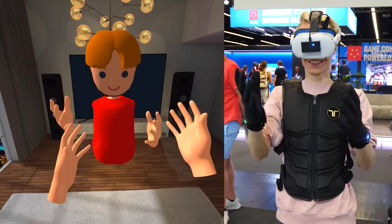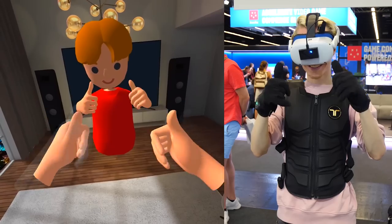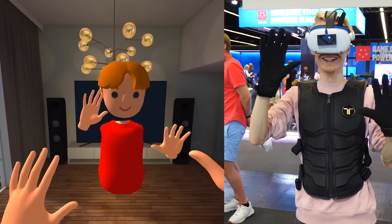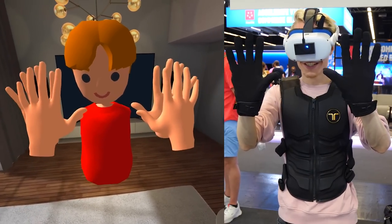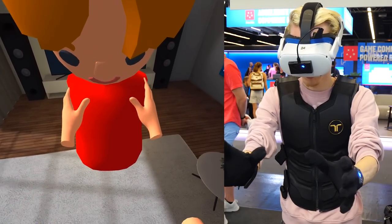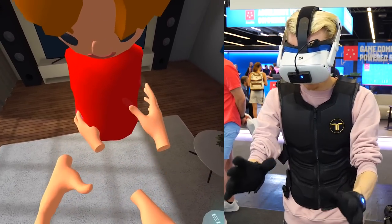In Demo 1, I got to interact with a reflection of myself in the form of a virtual avatar. I could feel each and every interaction I had with this avatar through my body, face, and hands. For example, I got to give myself a high five, touch fingers, hold hands with my clone, and even tickle a little. It's a super odd sensation that I can't really describe, but it's also a great demonstration of how immersive social interactions can become with the help of haptic technology.